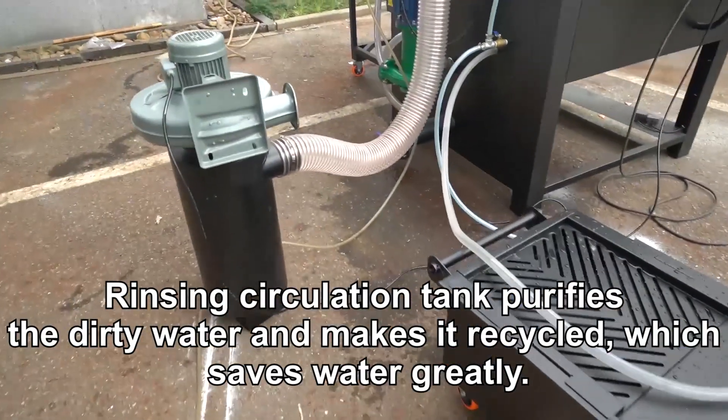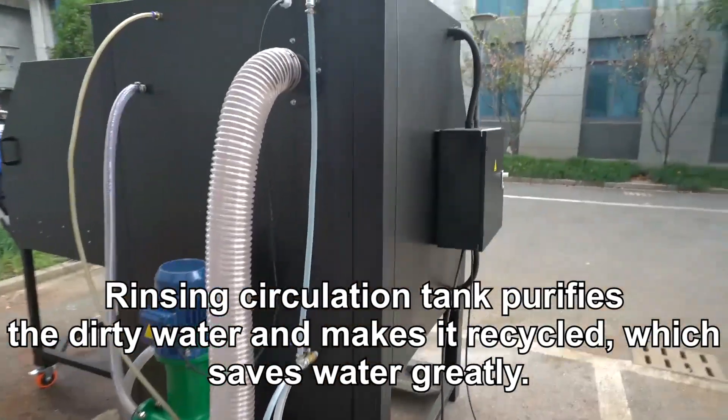The rinsing circulation tank purifies the dirty water and makes it recycled, which saves water greatly.